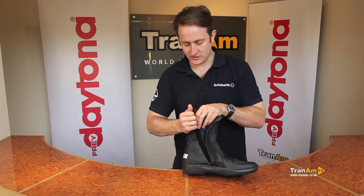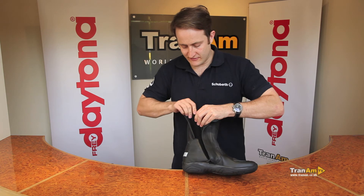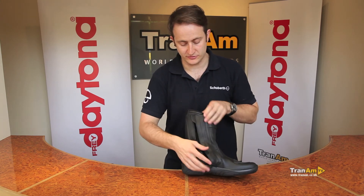Again, standard with many Daytonas, there is calf adjustment. Just pull this aside and you can adjust the calf area of the boot. If you do have a larger calf, there is an adjustment there, so you should be able to get the boot done up over any calf without any problems at all.